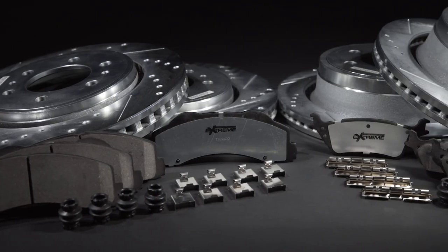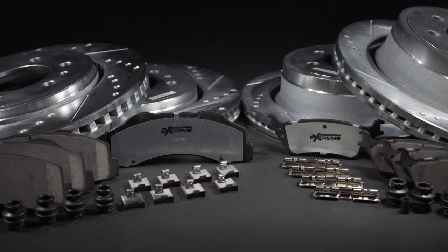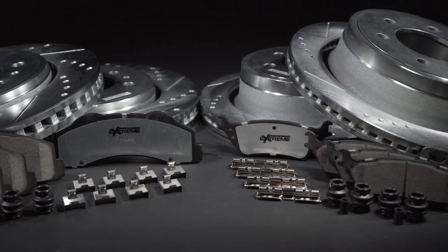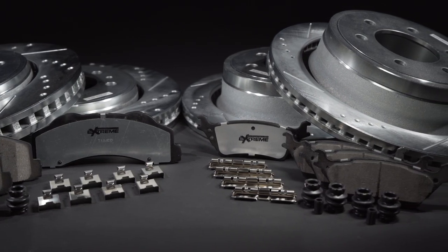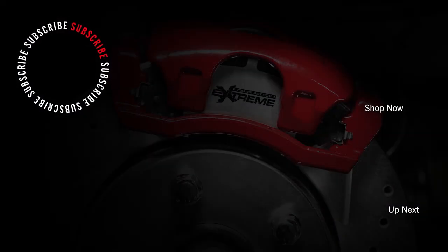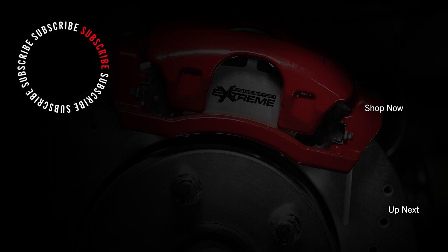Thank you for watching our brake installation guide on the Ford F-150 for years 2015 to 2020. Please use the chapter markers in the description to return to any section you may need to go over again. For any further guidance, look to our other how-to videos and your vehicle's OEM repair manual. Please subscribe and click the notification bell for future updates, and head over to PowerStop.com to pick up your brake upgrade kit.